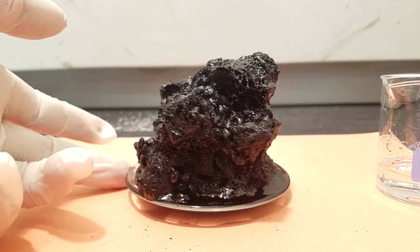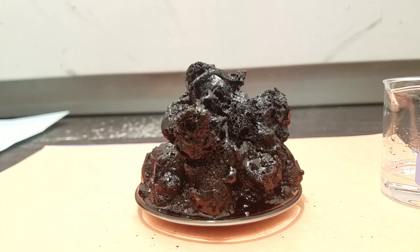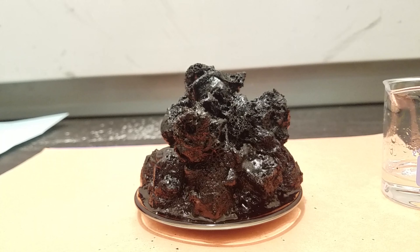We're going to look at it from all sides. If you show this to anyone, nobody would believe you that this used to be sugar.